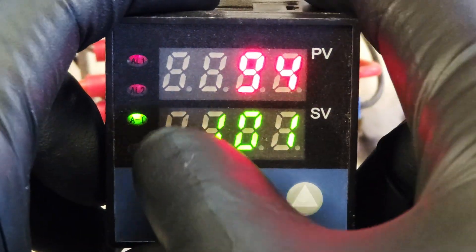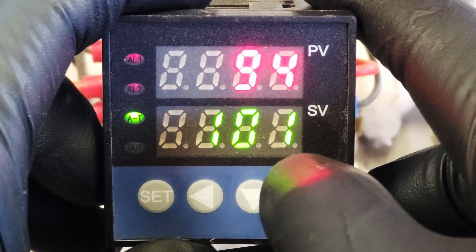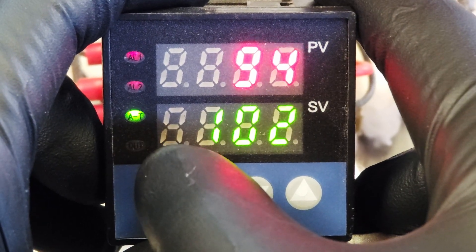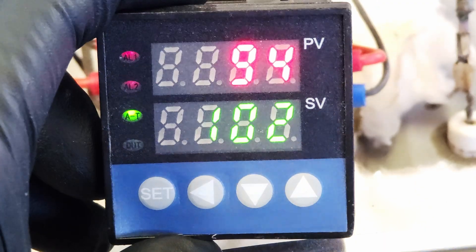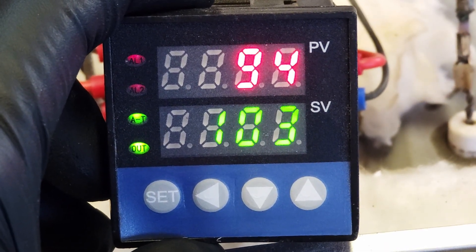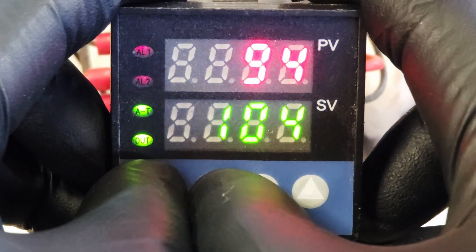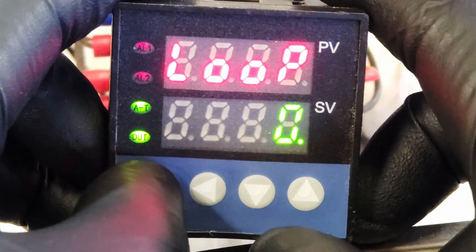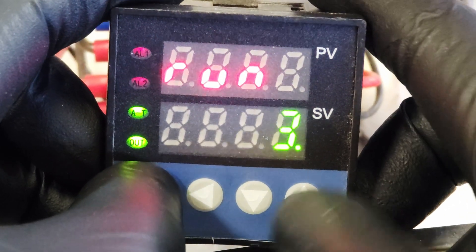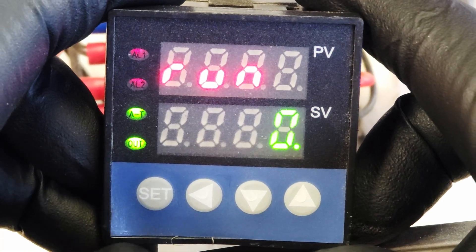Right now you can see the auto tune light came on. It's at 94 degrees inside, and the set point is 101 degrees. You can see the output will start clicking on as it slowly heats up to 212 degrees for segment one over the course of 15 minutes. When you want to turn the program off — it will stop automatically if the whole program runs — but if you want to stop it manually, you go back in with the side arrow and set key, go to run, and drop it down to zero. That turns it off and stops the program.